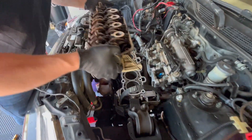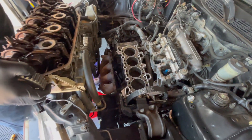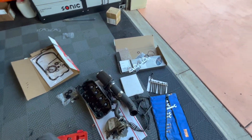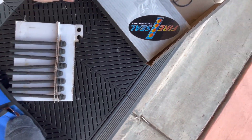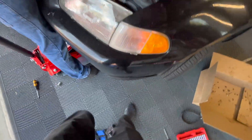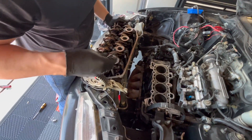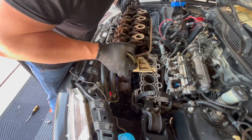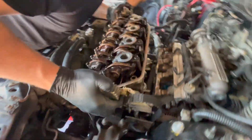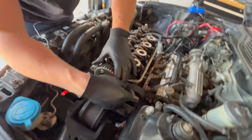We're going to put the head in, but first — give me two of the head bolts. I'm going to put one in here and one in here to help line it up so I don't have to shimmy it around on top of the head gasket.